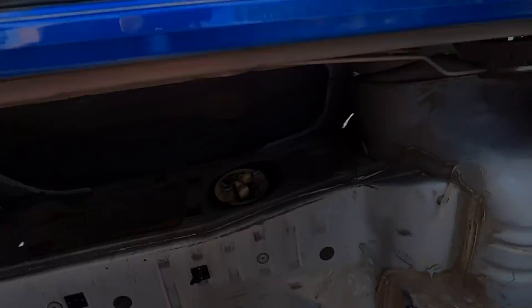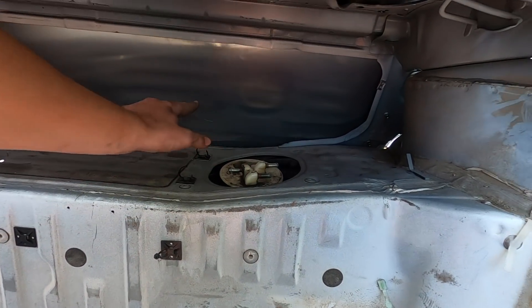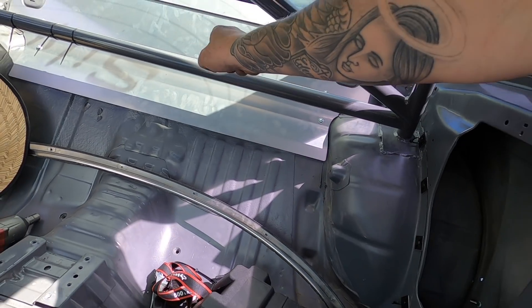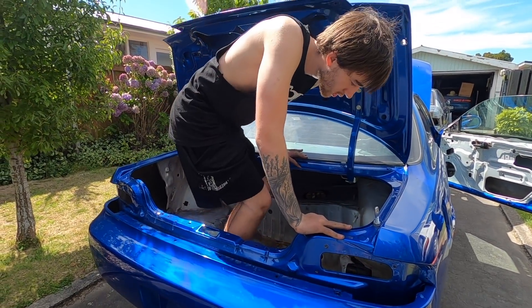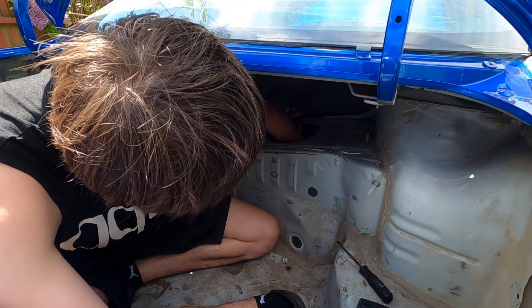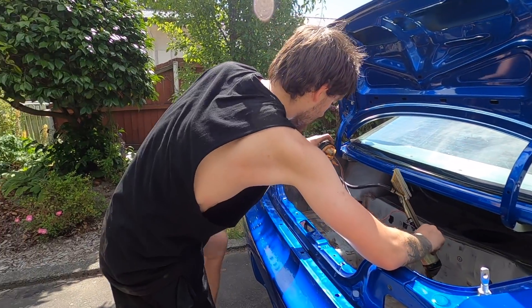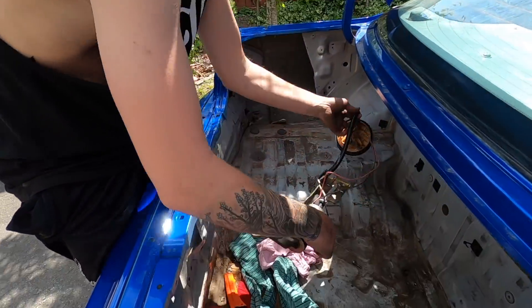I've just taken the surge tank out - it's sitting on the ground. I need to take the fuel sending unit out as mentioned. Normally you'd go through the back seat area, but because I don't have back seats and I have this setup, removing the floor to make it easier is too much work. So what I'm going to do is climb into the boot. You've got to stick your arm far down there to unclip it - a bit moist in there.